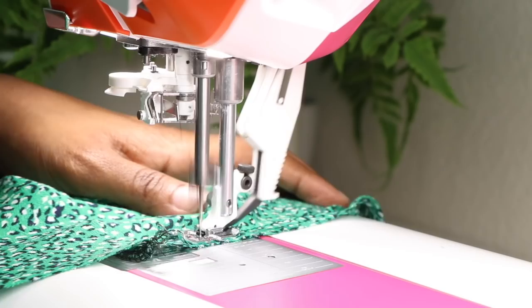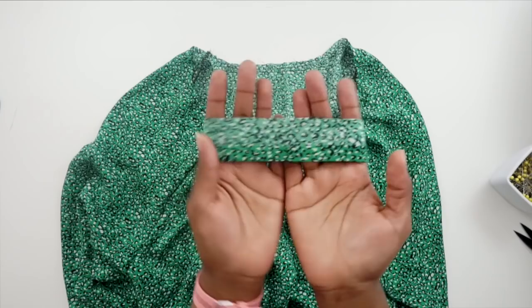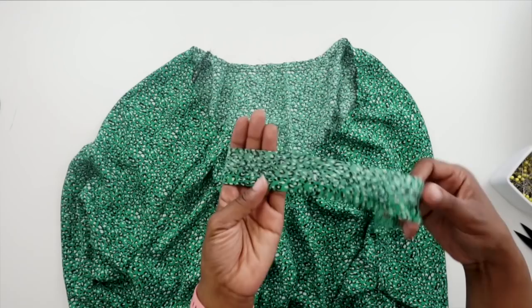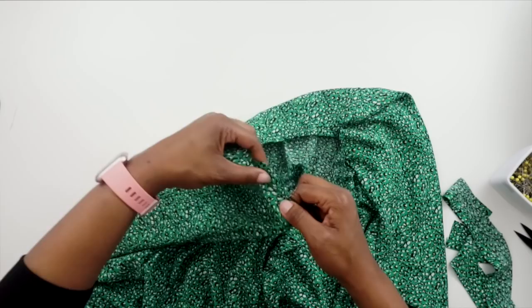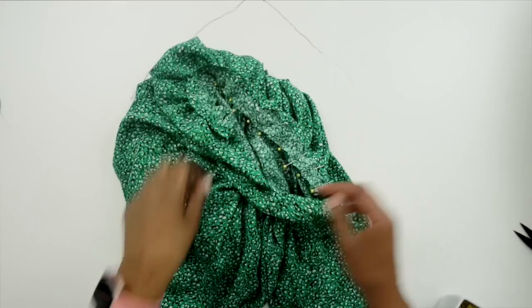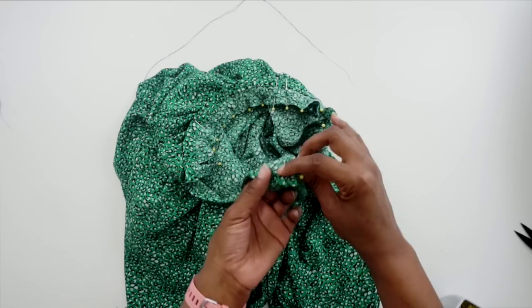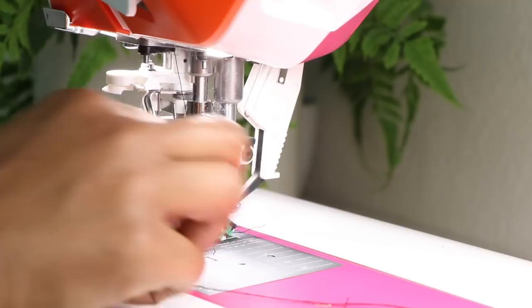Now that we have done our gathering stitches — I have both rows on the neckline of the top — we can grab our neckline binding. I've gone ahead and pressed up a half inch on the unnotched edge. Now we can pull up on our gathers and then pin our neck binding on, matching up the seams to the notches on the binding. I've gathered up my stitches and pinned on the neck binding, using the notches in the binding matched to the seams as a guide. There should also be a half inch left over along the front edge. Now we can stitch the binding in place at a half inch seam allowance, with the gathers facing up so I can adjust them as needed.